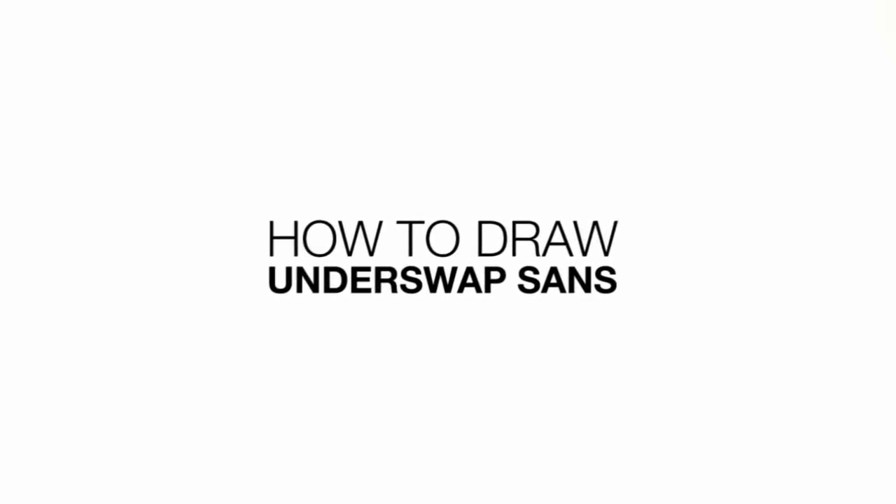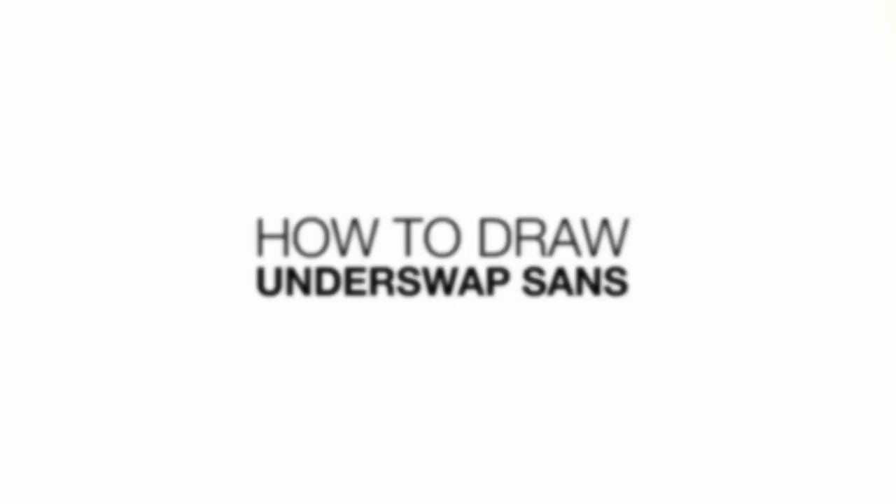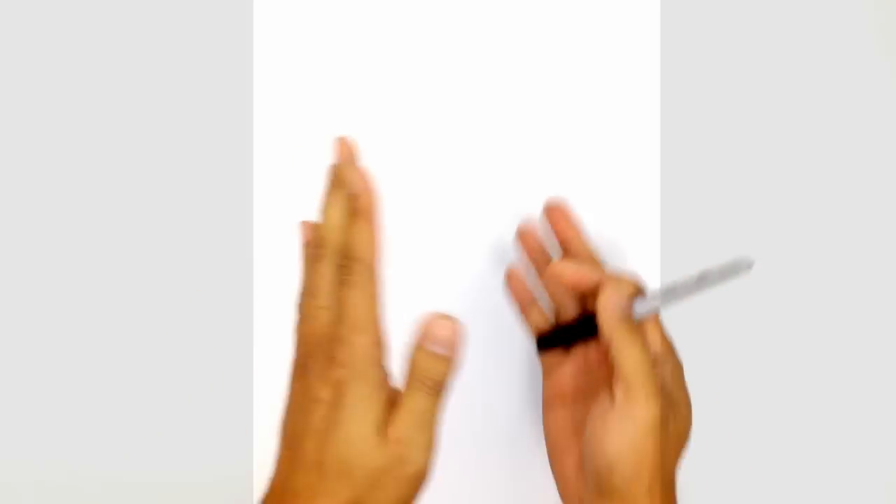Hey there and welcome back to the club. Today I'll be showing you how to draw Underswap Sans. I'm going to be drawing this character in the same position as Papyrus — a three-quarter position facing towards the left with one arm down and one arm on the hip.